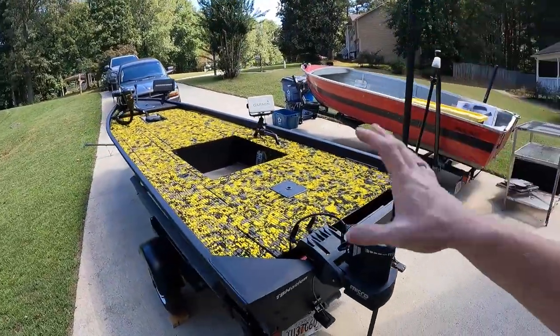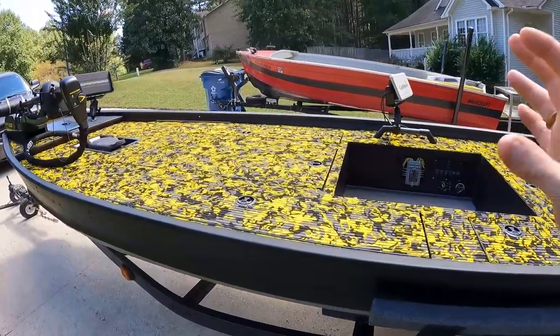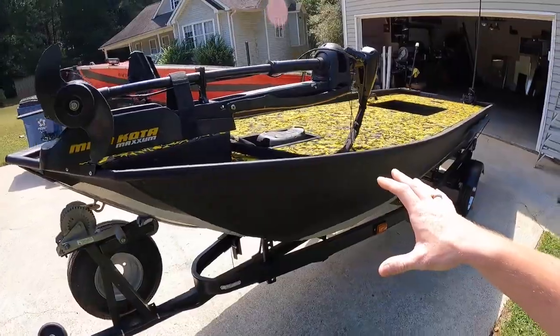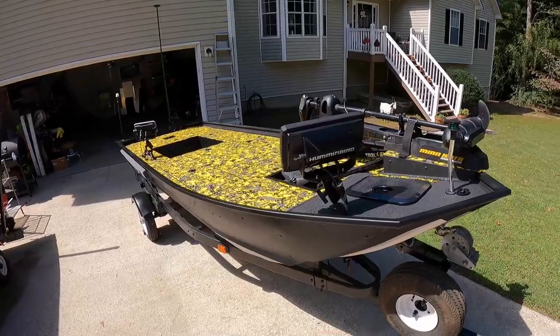This is it. It's complete. The 1536 John Boat to Bass Boat conversion known as Project Wilson is finally finished. I'm going to give you guys a full walkthrough, talk about all the parts and pieces that made this thing happen and how I was able to build this thing right in my own garage.